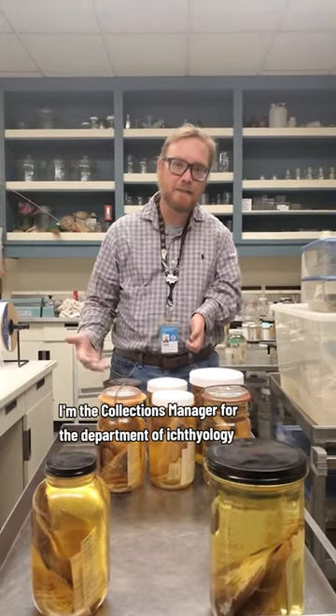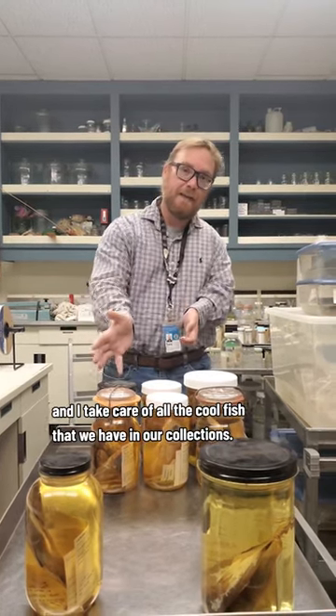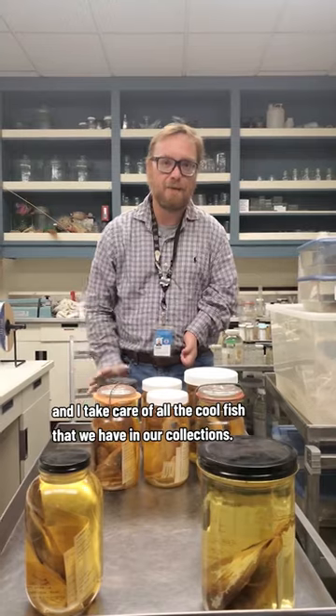Hi everyone, my name is Todd Polardi. I'm the collections manager for the department of archaeology at the Natural History Museum of Los Angeles County, and I take care of all the cool fish that we have in our collections.